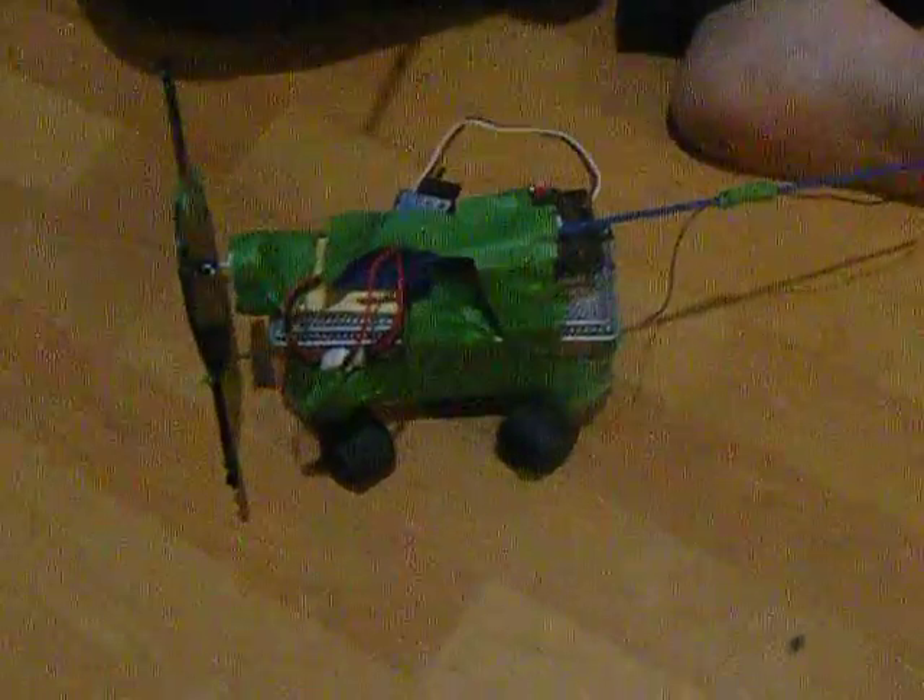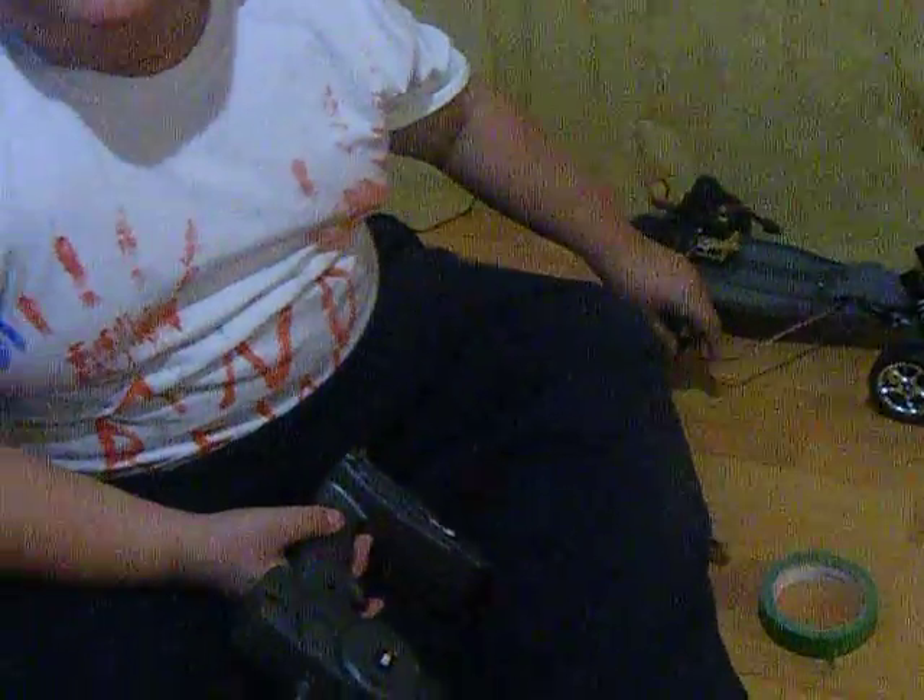Uncle, if you get mad at me, I only used the receiver from my RC. It's okay, I know how to put it back together.